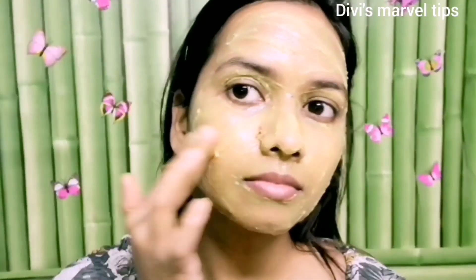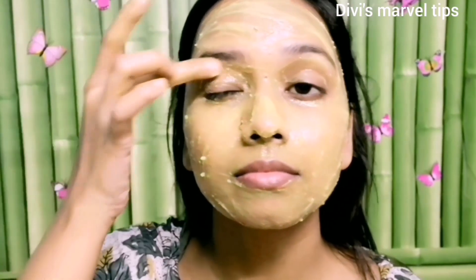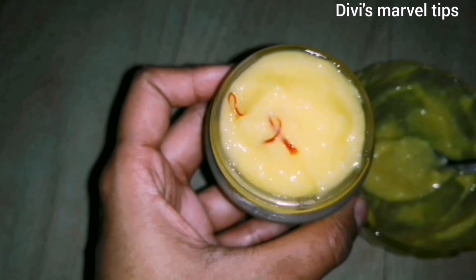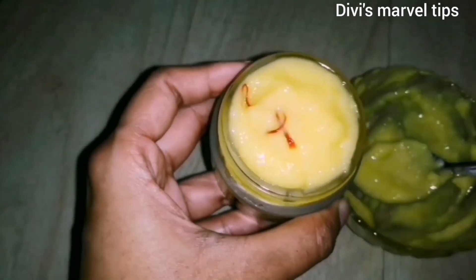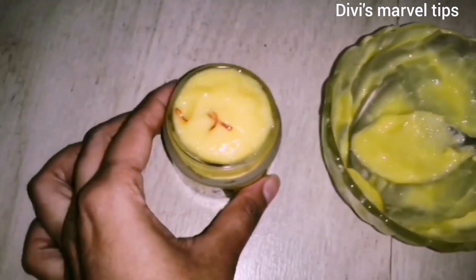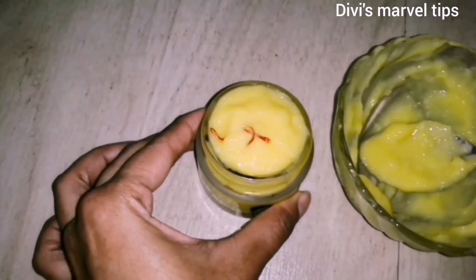You can use this cream in two methods. First, apply the cream on your face: cleanse your face and tone it, apply it like a normal cream moisturizer. Second, use it as a face mask — apply it and you can also use it for dark circles. Wash it off with cold water. This cream is very effective and definitely beneficial for dry skin.